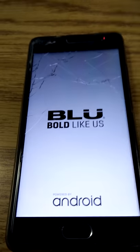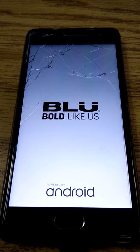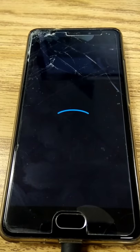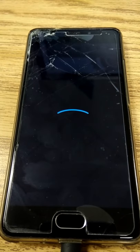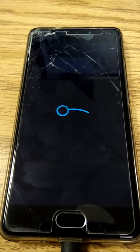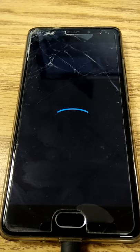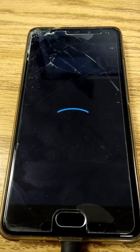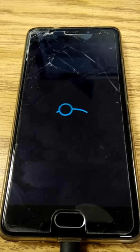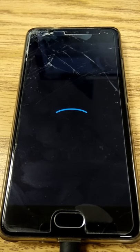If you're building for a device for the first time that's never been built before, I would really recommend starting with building something like TeamWin Recovery Project to get you an easy tool to do this. But you can also flash with Fastboot, or Odin, or whatever tools you have device-specific. Just be aware that you don't have to have TWRP to do this kind of work, but it does make it a lot easier. So it might be a good idea to build that first if you're building for a new device.